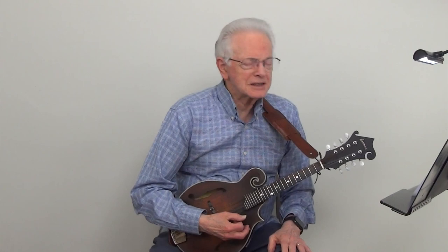And now we will play an exercise using the A Major Pentatonic Scale at metronome 50.